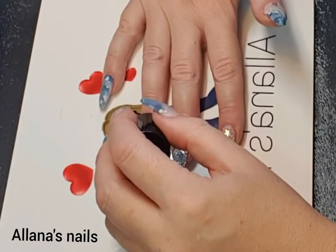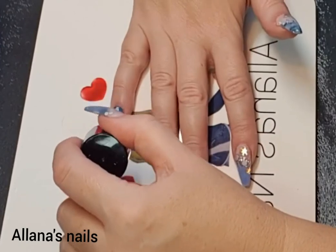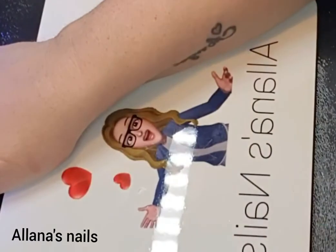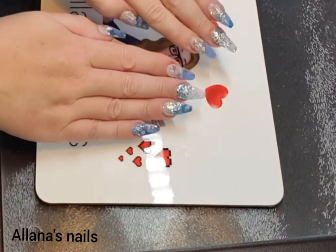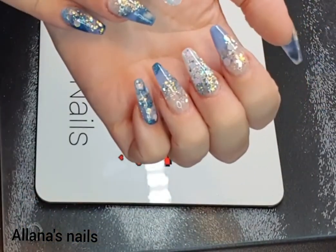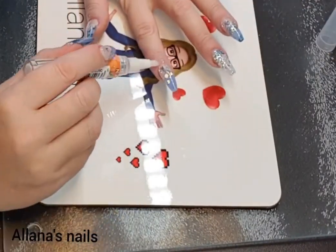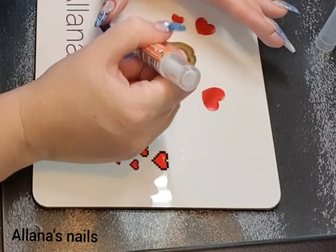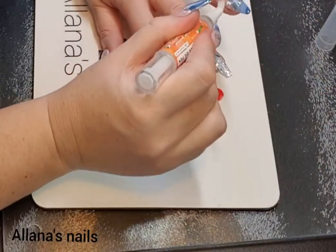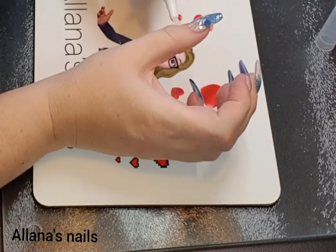Again, apologies for the voiceover on this video — I'm not feeling very well, I'm full of a cold, I've been laid up in bed for the last couple of days. But I decided today I was going to get up, do my nails, and see if they'd make me feel better — because doing your nails always makes you feel better, doesn't it! I've left a little video and pictures at the end. Thanks very much for watching — if you haven't already subscribed to my channel, I would love it if you would. Leave me a comment on what you thought of the set and if there's anything you'd like to see me do, just let me know in the comments and I will speak to you in the next one. Bye bye!